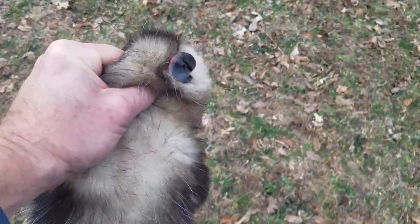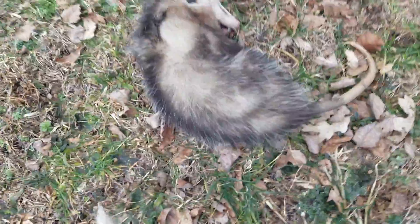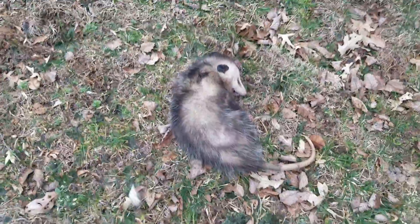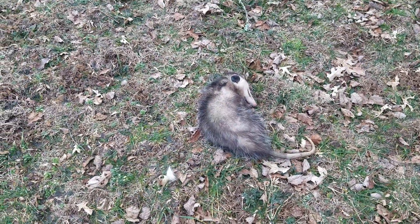And a lot of times you just tell them to do whatever you want to — lay down, stay right there. Good boy, good job.